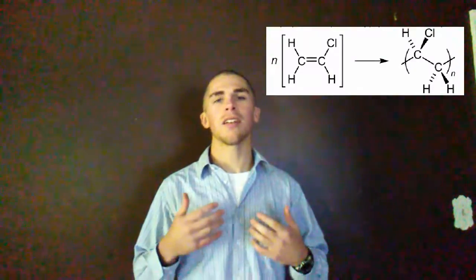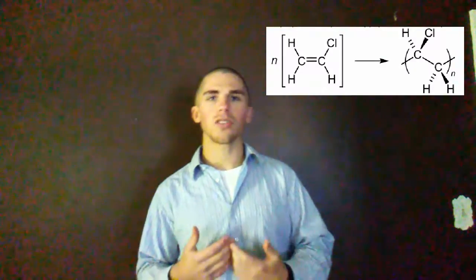PVC is a polymer, it's a plastic. Its full name is polyvinyl chloride, and essentially it is a makeup of a bunch of very large molecules, and these large molecules all come together and make it a very strong and high density plastic.